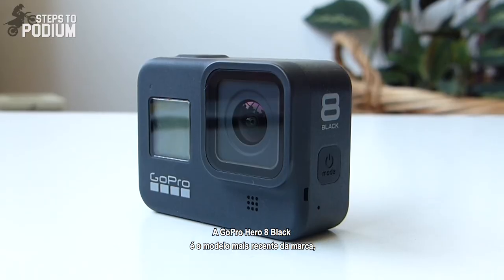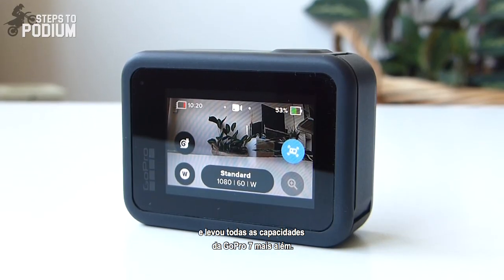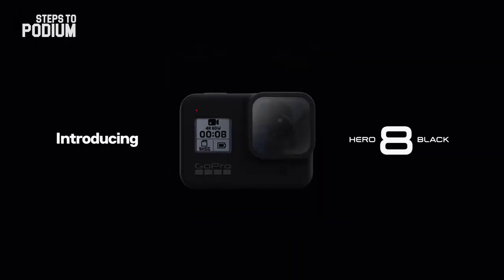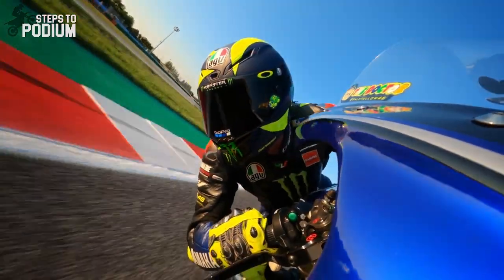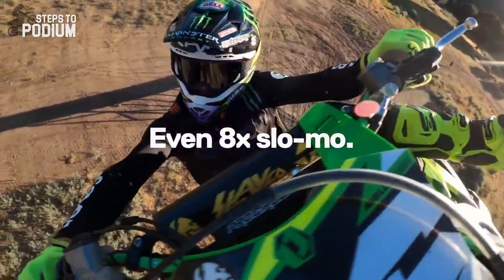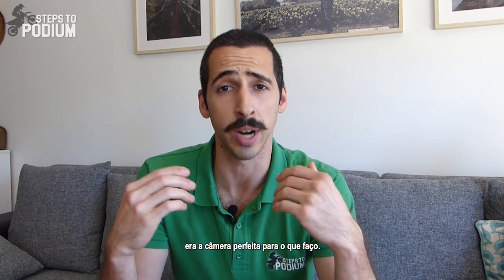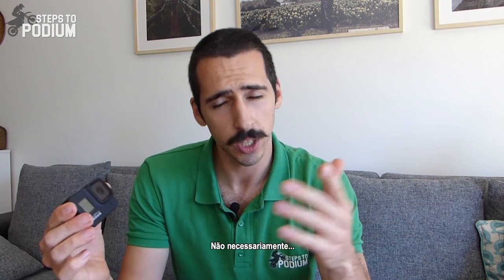The GoPro Hero 8 Black is GoPro's latest camera, which has taken every capability of the 7 a step further. And how could you not think about buying it after watching their launch videos? For a brief moment, I really thought the GoPro Hero 8 Black was the perfect camera for what I do. It's the latest one, so it has to be the best one, right? Not exactly.